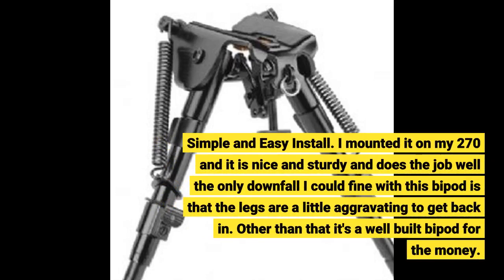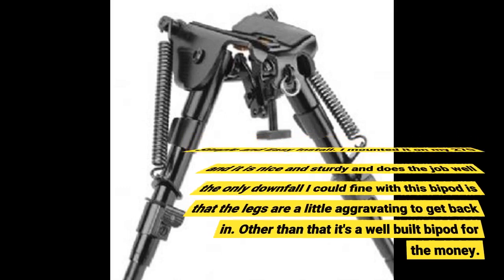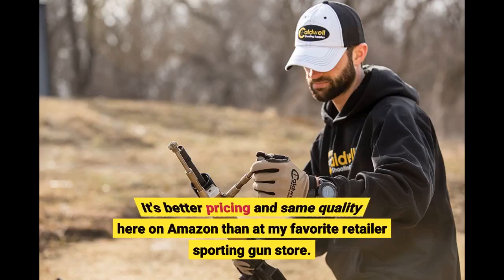The only downfall I could find with this bipod is that the legs are a little aggravating to get back in. Other than that it's a well-built bipod for the money. It's better pricing and same quality here on Amazon than at my favorite retailer's sporting gun store.